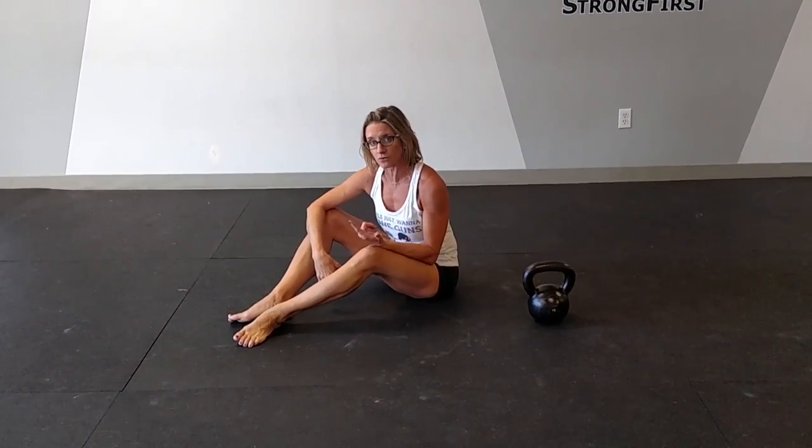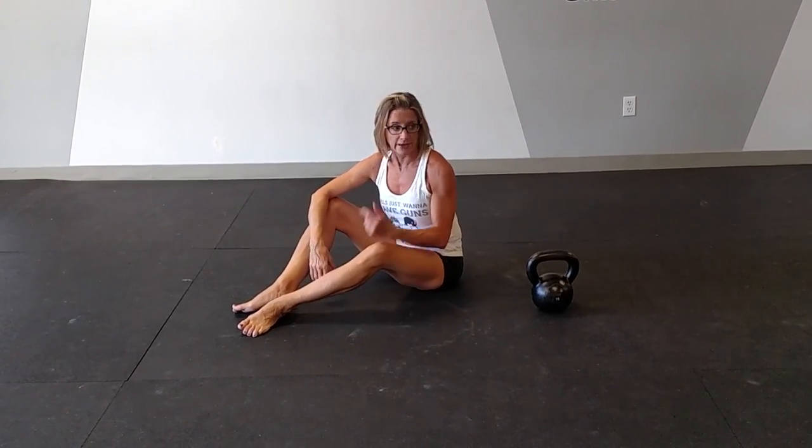In that get-up, you can hear me using the power of breathing. That's extremely important because when you force your exhale like that, it causes an abdominal contraction. That abdominal contraction leads to stabilization, which is what this get-up is for.